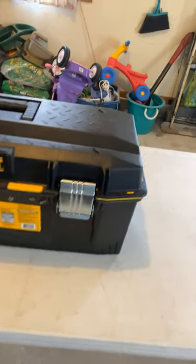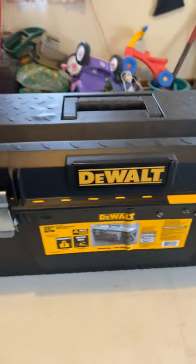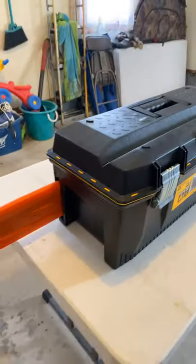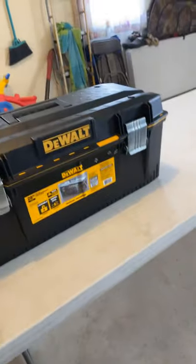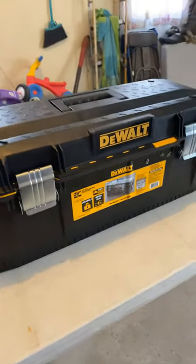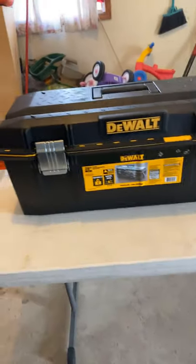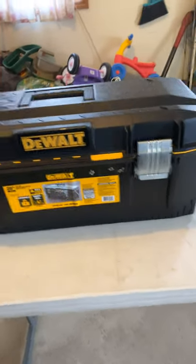All right guys, how we doing today? This video I'm just going to show you I made myself a chainsaw case, a lot cheaper than what the actual chainsaw case runs for. There are no endorsements here for any of the brands I'm going to mention — they're not getting anything, I'm not getting anything. So let's jump into it.